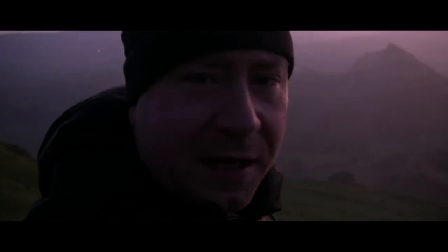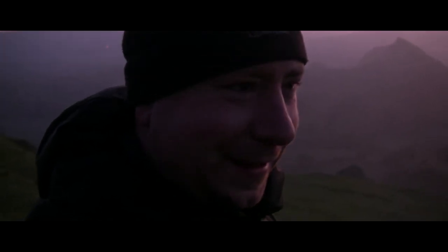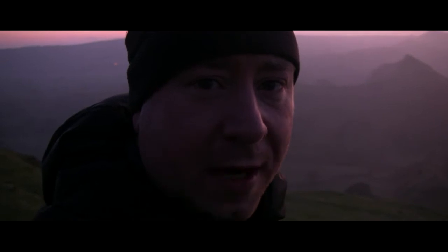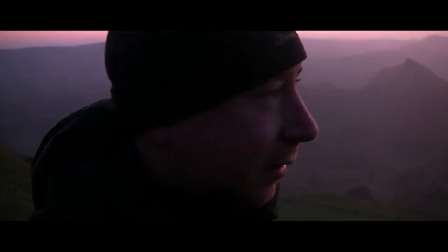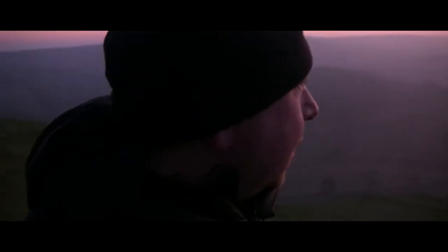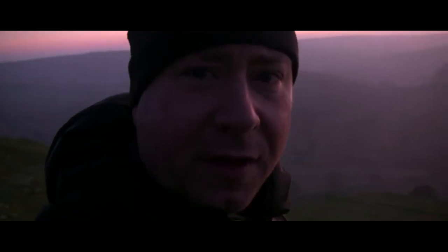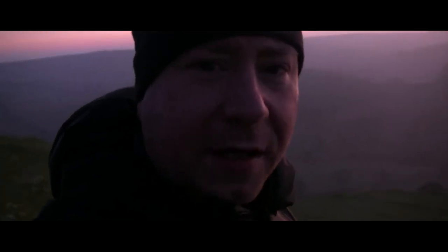Well, it's a bit cold but it's worth it. So all I'm doing now is packing my camp away and obviously observing the conditions at the minute. Looks like the sun will come up in a few minutes, so it's a matter of watching and waiting now.